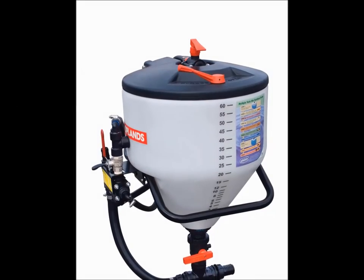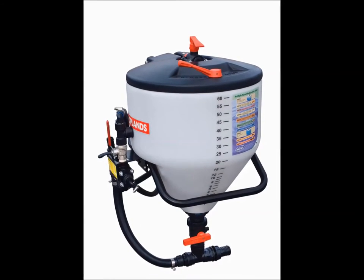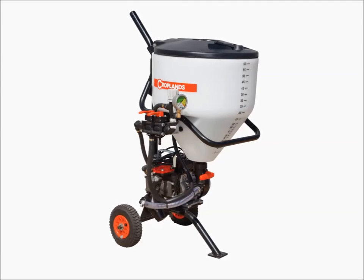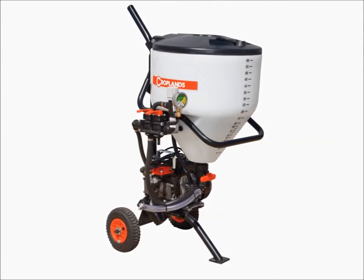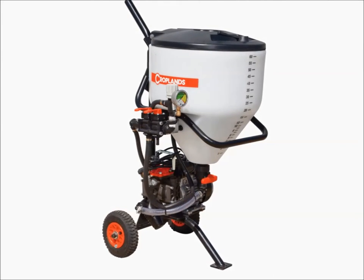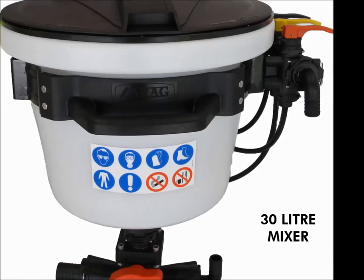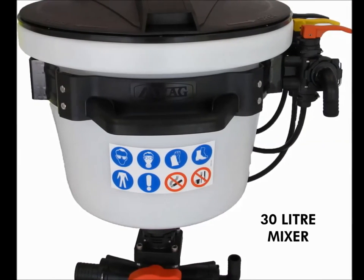Today we will run you through one of the Croplands products designed to help minimise risk when handling chemicals. Our 60 litre mixer comes in various models, all similar — some with pumps attached and some without. They all work in a similar way and have the taps and valves marked for you.